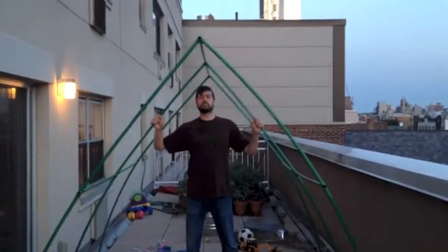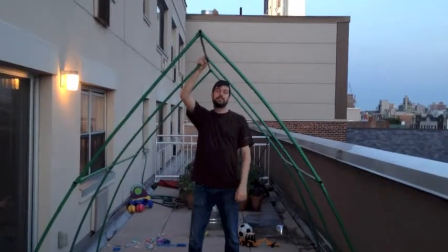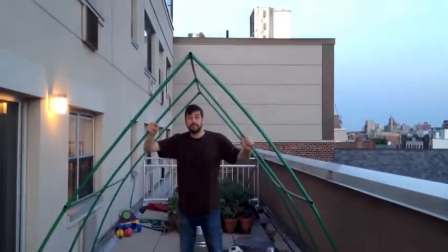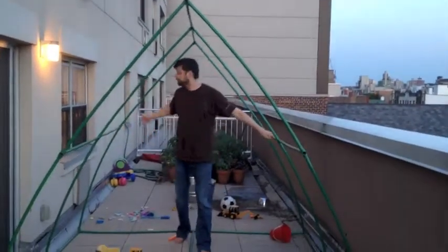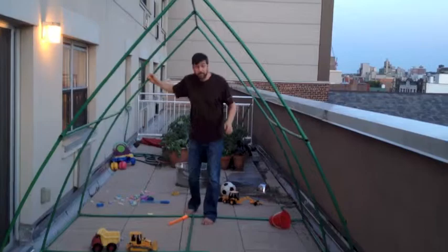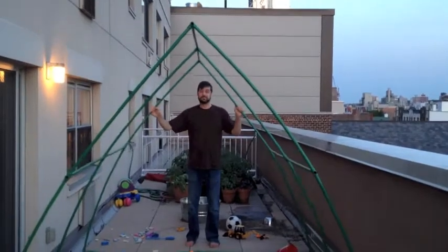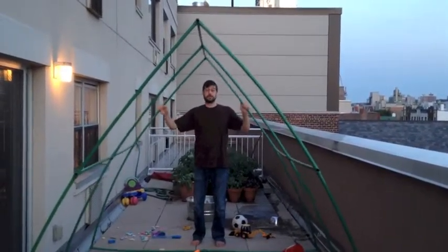Okay, so here's the greenhouse structure. As you see, it's kind of alarmingly jello-like. But I think that with a little judicious modification, we can make it secure. And it'll be a good frame for a greenhouse.